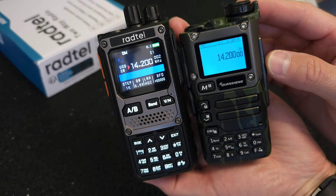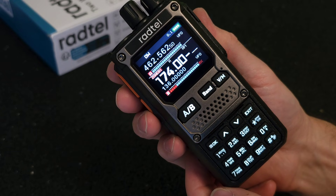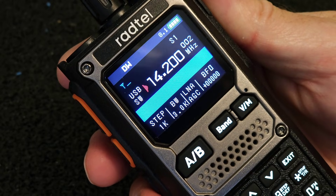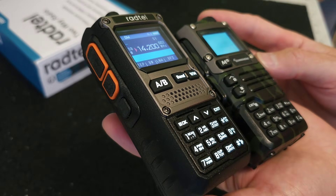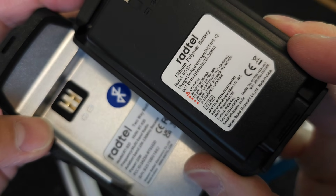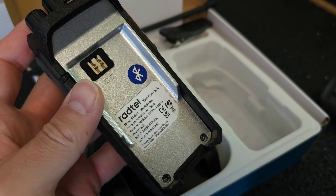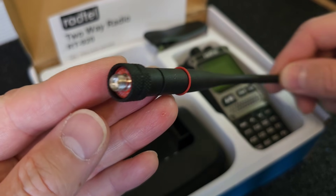According to the manufacturer, the radio only transmits in the 136 to 174 MHz and 400 to 480 MHz bands. Since it has a built-in HF-SSB receiver, I would put it at the level of the RT860 or the Quancheng UVK5 after its modification. The RT920 also has a higher output power compared to the RT860 and UVK5, namely 10W, as the manufacturer claims. Many of these features are now a common part of other VHF-UHF radios made in China.